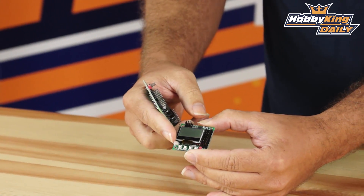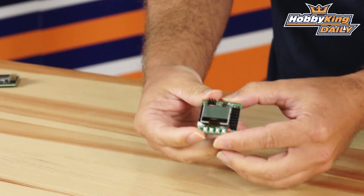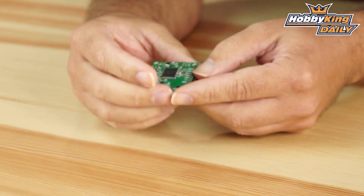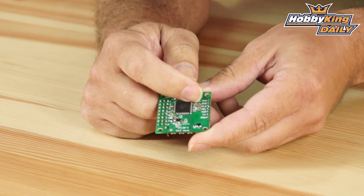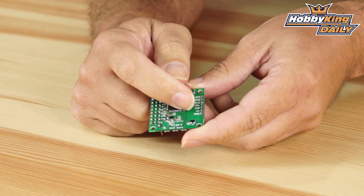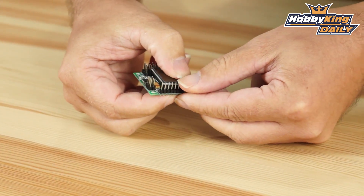Where we did have to shave down a little bit was on the input rail. Let me explain how that works — I'll flip this over. It's clearly labeled: auxiliary, rudder, elevator, aileron, throttle, voltage, and ground. Ground, voltage, and throttle are in line right here.